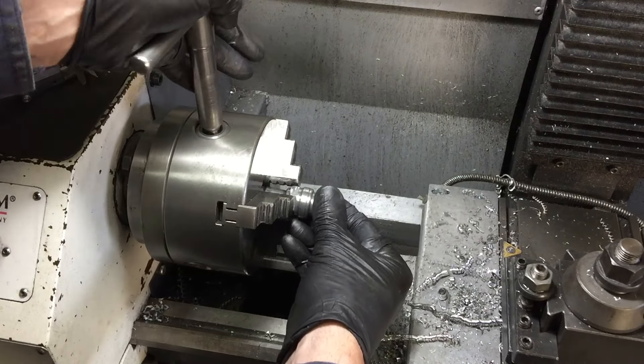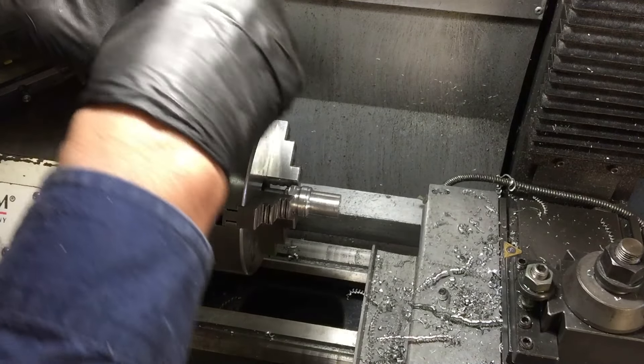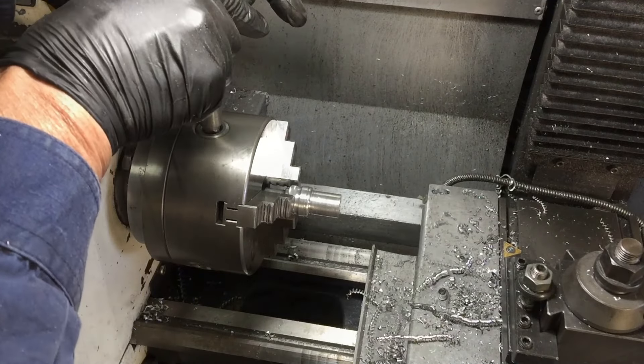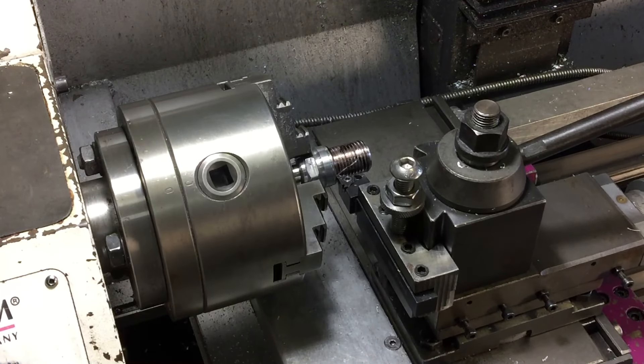Time to turn it around now and put the thread on the spark plug. Now if you don't want to single point thread you could just put parallel grooves in it to give the effect of a thread. Because obviously the thread is not being used, but because I can, I'm doing a proper thread.